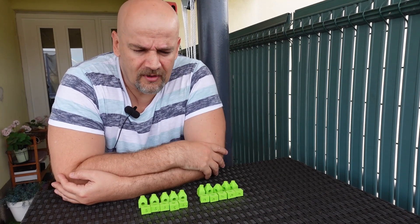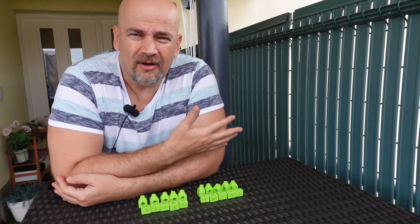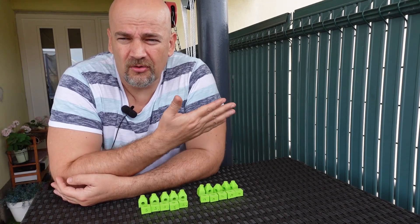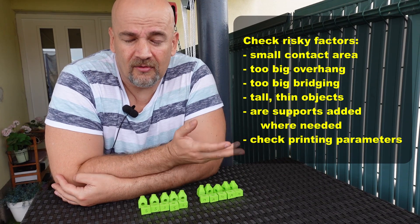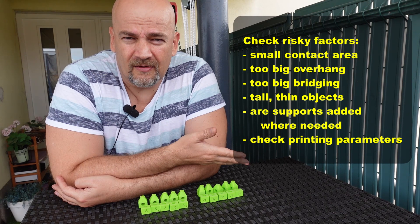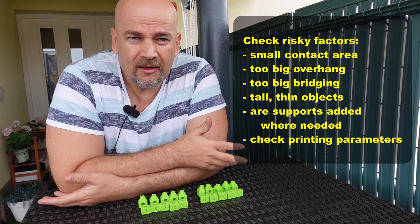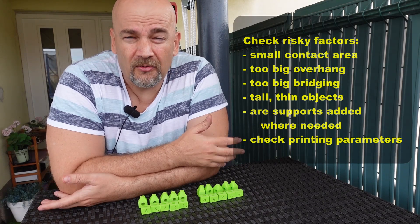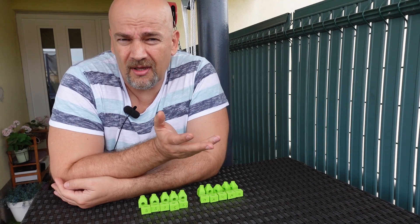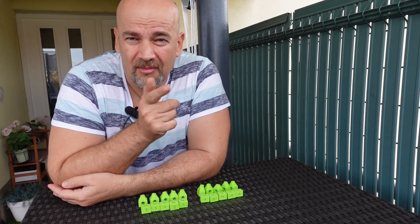I didn't try that yet but I will in the near future. I will create a checklist in the description, because I can show you some checklists here, but I'm sure some of my viewers will have different ideas and in the description I can update the checklist — but in the video, no. Anyway, I hope I could give you some useful information. I'm very confused with these results and if anybody has an explanation, please let me know. Thank you for watching and happy printing.